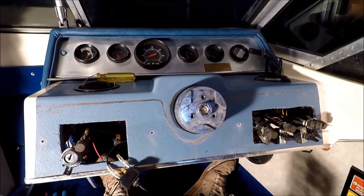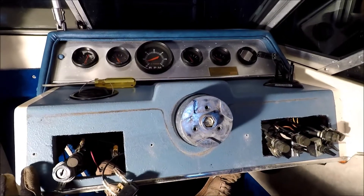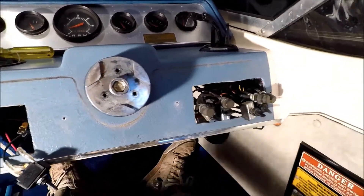So here we are, we're in the boat working on the dashboard. As you can see we've got two here — one up here for the gauges, these down here for all the controls, all the toggle switches and fuses are here.